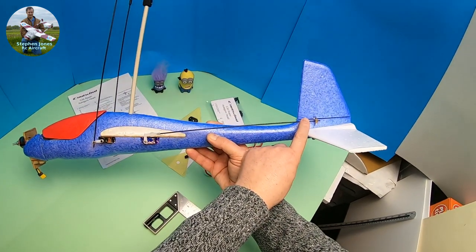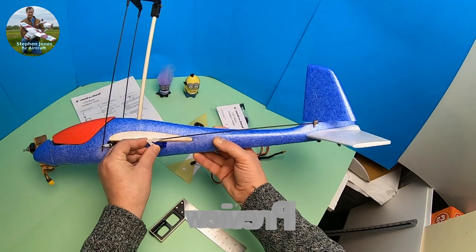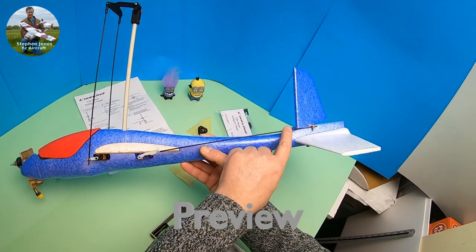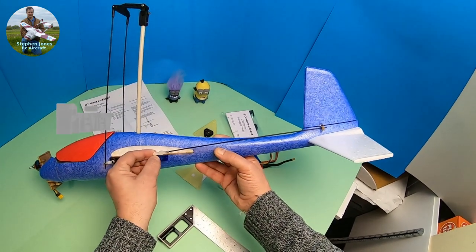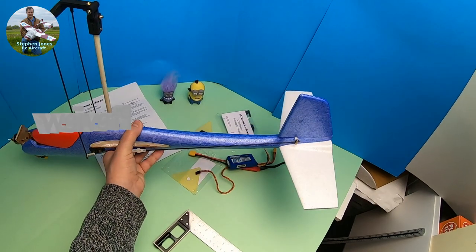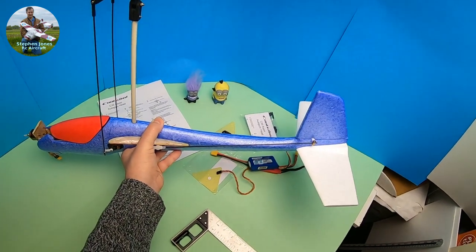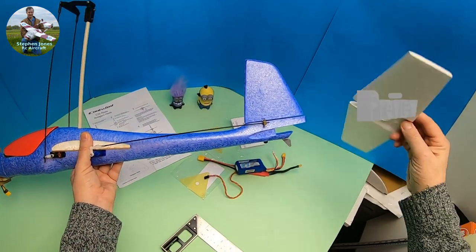I've decided to move the servo lower down because it allows more movement — before, this part would hit that and restrict the amount of control throw. Experience flying the other autogyro showed I need as much control over the rudder as possible.